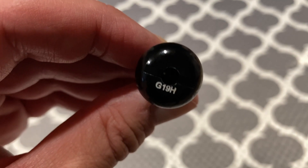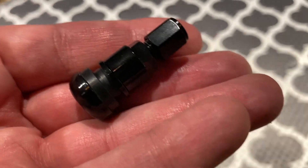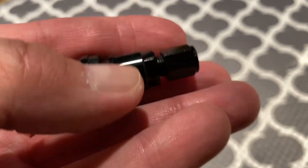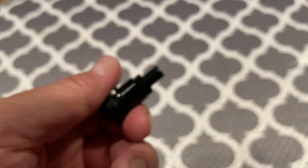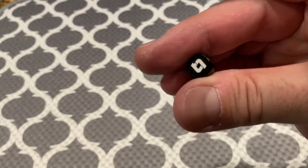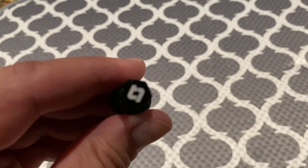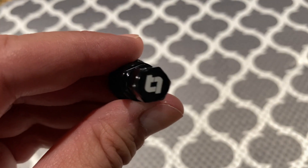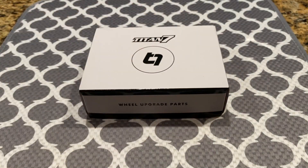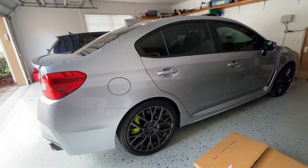The last thing to show you are these valve stems that come with the wheels — they are really nice. They have the T7 logo on the valve cap. Here's what everything looks like together.